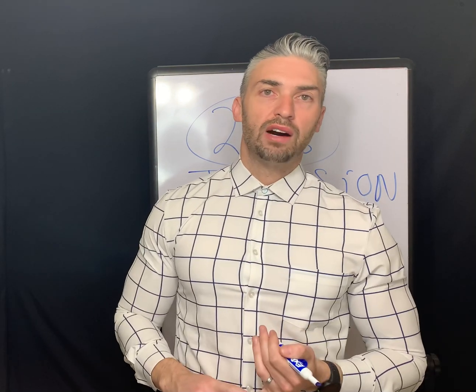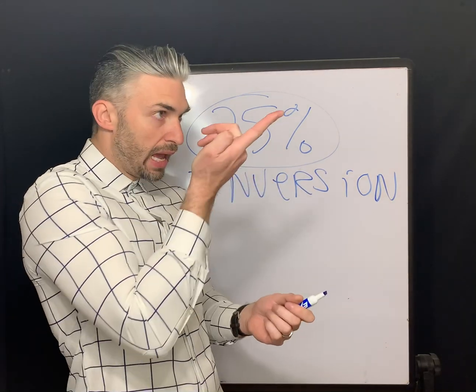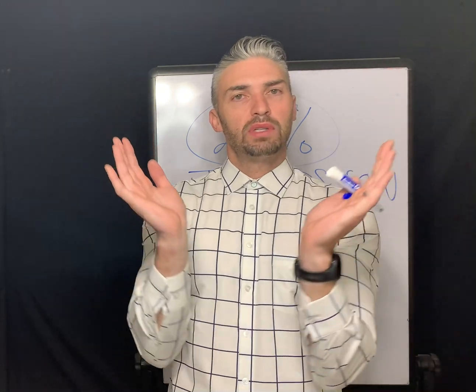The next way to check for inversion is examining the edge profile. You set the lens on your index finger, look at it from eye level, and what you're looking for is to confirm that the edge is not turned out — that it goes inward, shaped like a bowl.